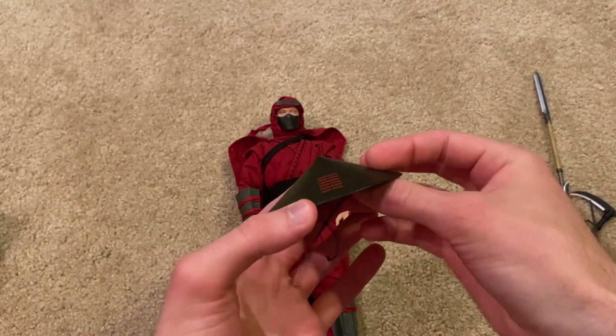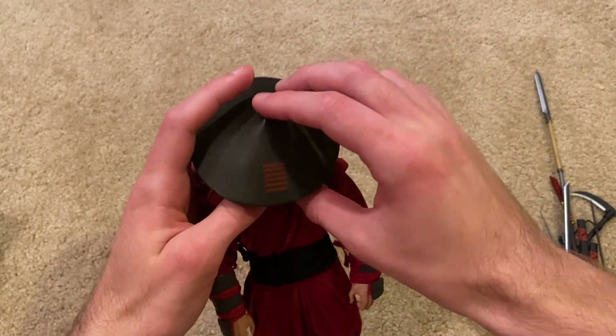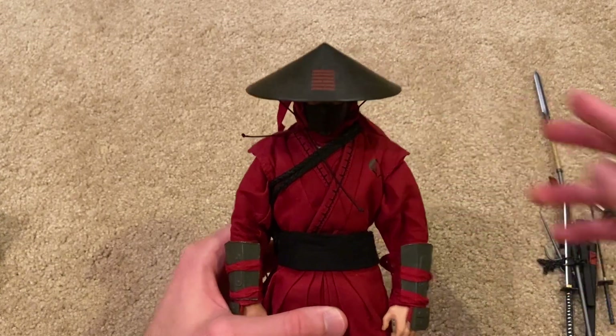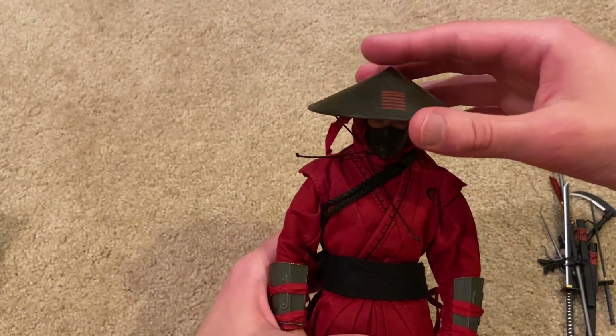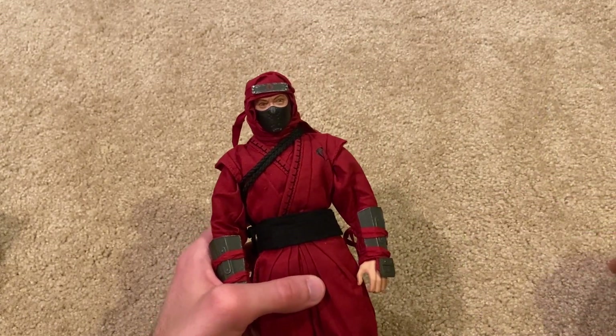This looks really good on his head as well — this is definitely how I'm going to be posing him. Those are all the weapons he comes with — a ton of stuff.